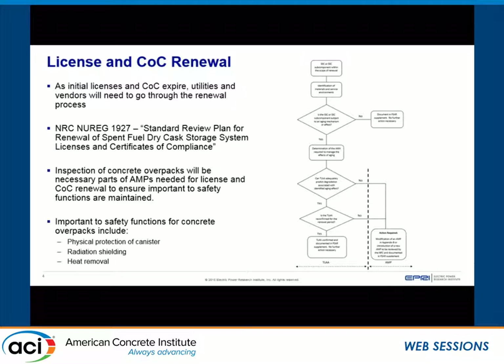During the renewal process, they'll be going through all the different components to determine whether they need an aging management program or a TLAA — time limited aging analysis. With the aging management programs, inspections are going to be important. The important safety functions for the concrete overpacks are physical protection, radiation shielding, and heat removal. These are what we need to make sure these systems can perform during their license period.